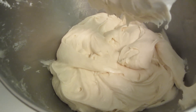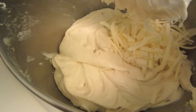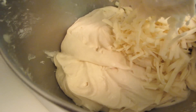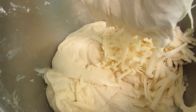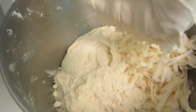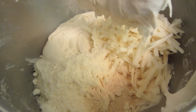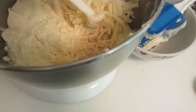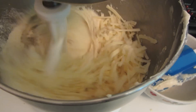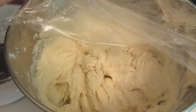After the batter has beaten for two minutes, scrape down the bowl again. Now I'm adding one cup of shredded cheddar cheese, a quarter cup of Parmesan, and about a teaspoon of garlic powder. Mix that again on medium high for about 30 more seconds.